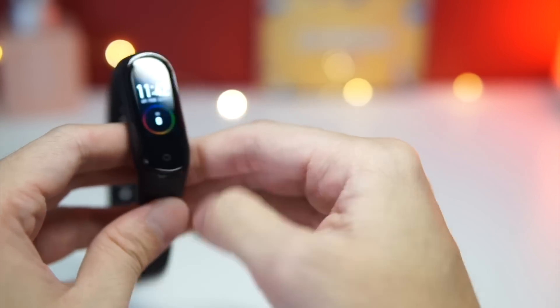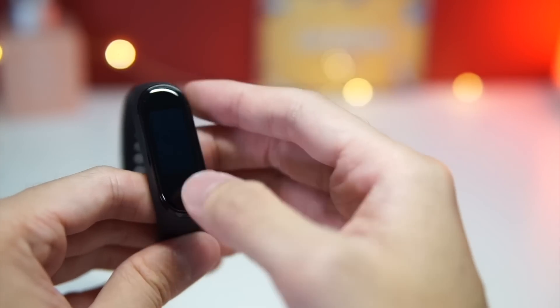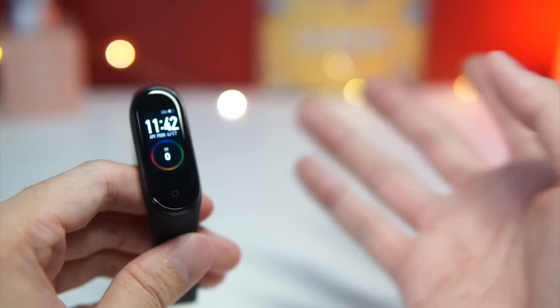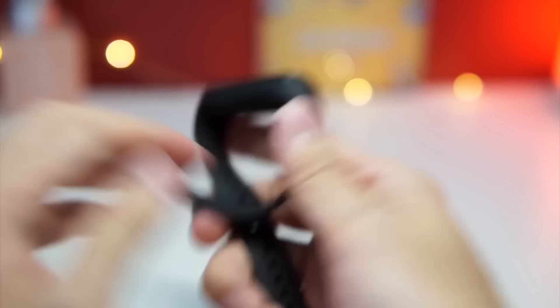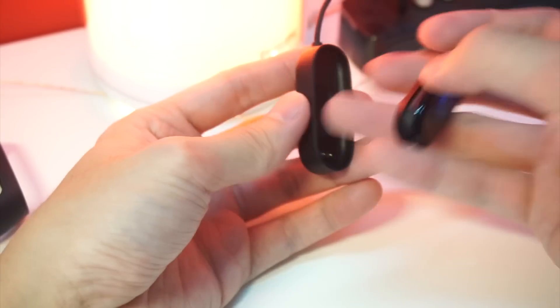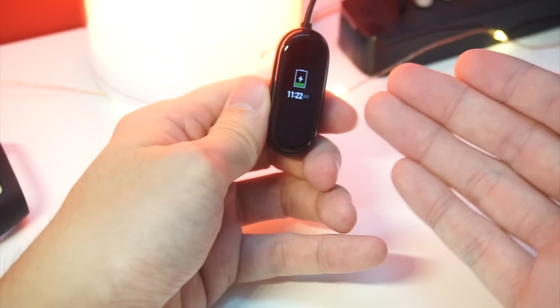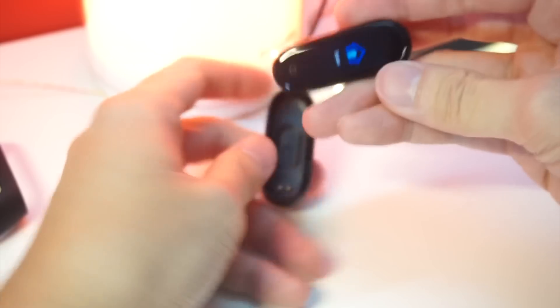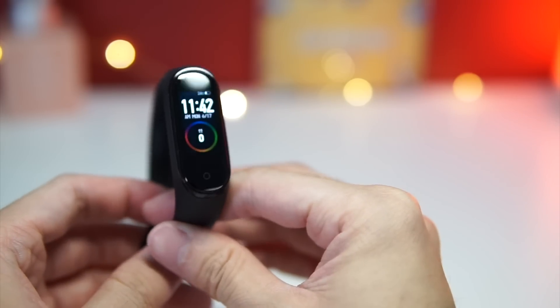Overall, the Mi Band 4 has a really nice AMOLED screen that is very colorful, and you can change it to various different faces — cuter ones or nicer-looking ones. I really like the Mi Band 4; everything feels just as good as it was on the Mi Band 3. To charge it, you remove it from the band and use this new charging case — instead of sliding it in like before, you just snap it in and it starts charging almost immediately. When you want to remove it, you just yank it out. That's it for this quick hands-on. If you have any questions, leave them in the comments below, and I'll see you guys in the next one. Bye!